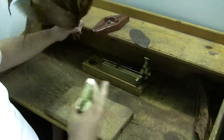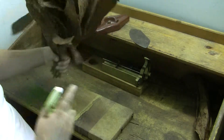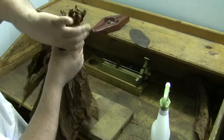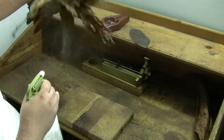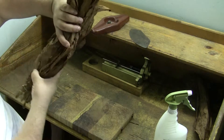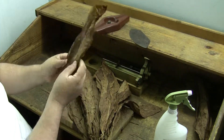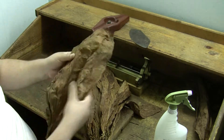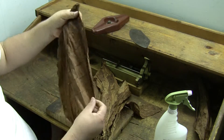I'll show you now how I wet the tobacco. You have to wait for like 30 minutes to take off the vein. You see, it's a beautiful tobacco.